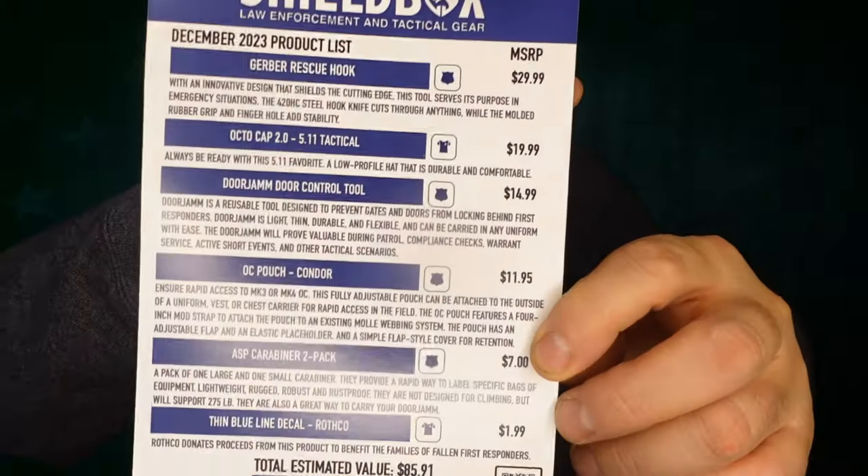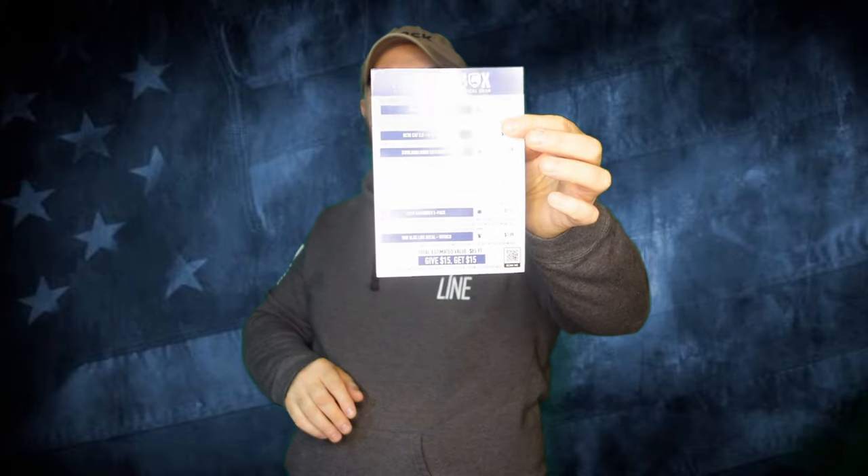I'm going to pull this card out here. So there's your card. The front here is the standard box, and on the back we have the pro items. When it comes to Shieldbox, they do give you an MSRP. Sometimes they're a little more than what you'll pay — that's generally what you wind up with with MSRP, it's just suggested retail, but they are usually pretty close to what you can expect to see out on the street.